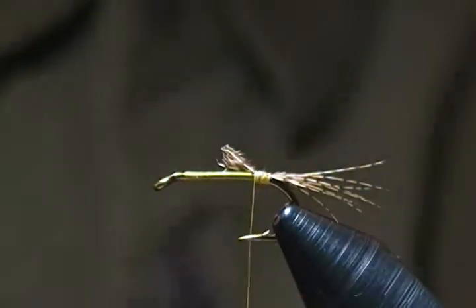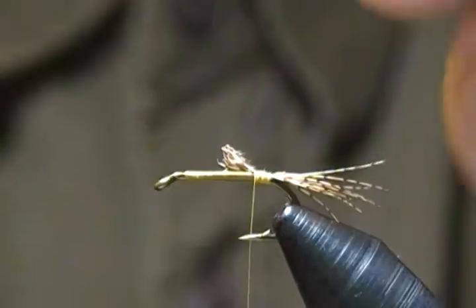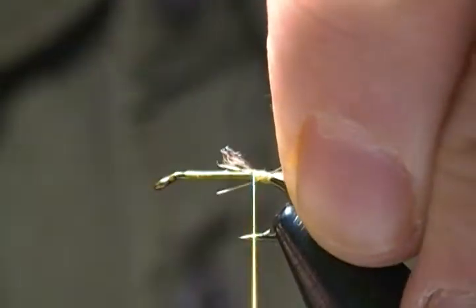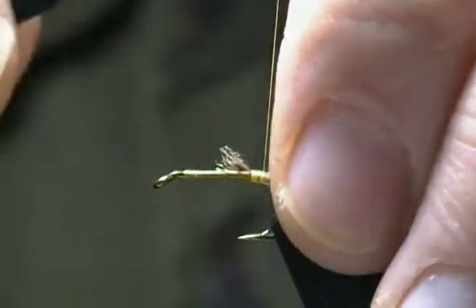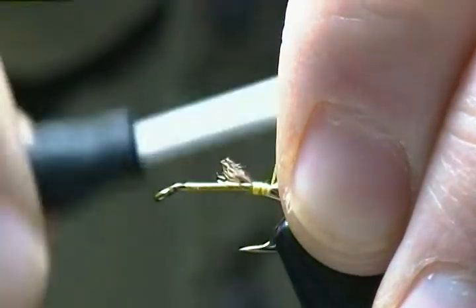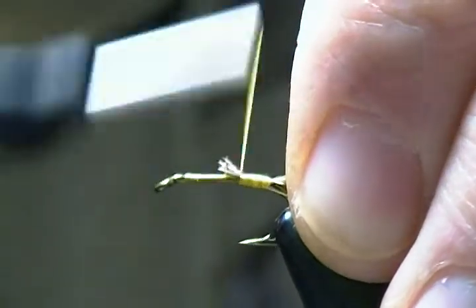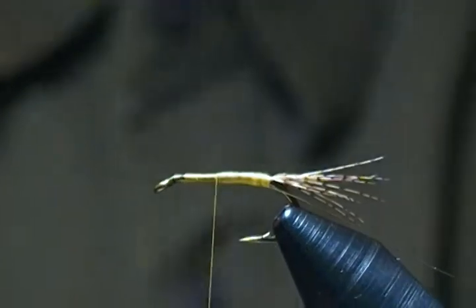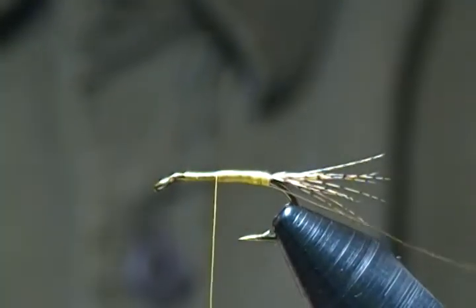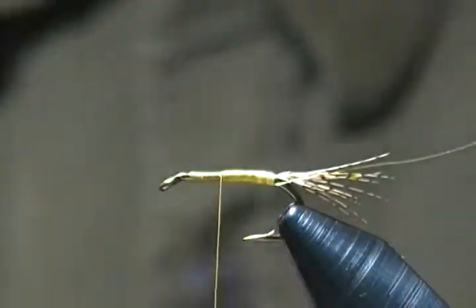The rib on this fly is a fine gold wire. I'll tie that in underneath and wrap back to just in front of the tail, then wrap everything forward and stop there.